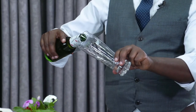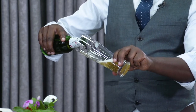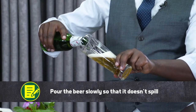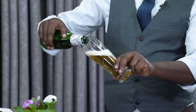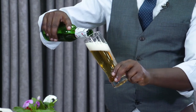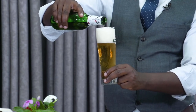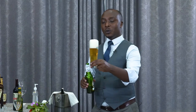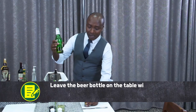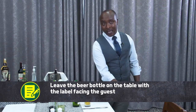I pour slowly while the glass is at a 45 degree angle. If I want a big head, I change the angle, and slowly I finish pouring my beer. As I have liquid left, I put it here with the label facing the guest. Thank you.